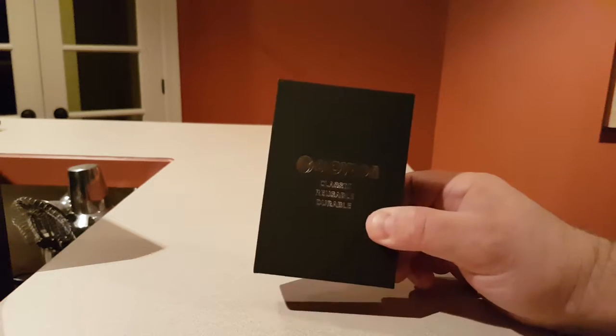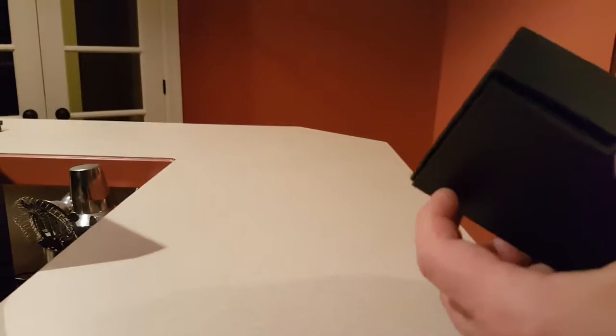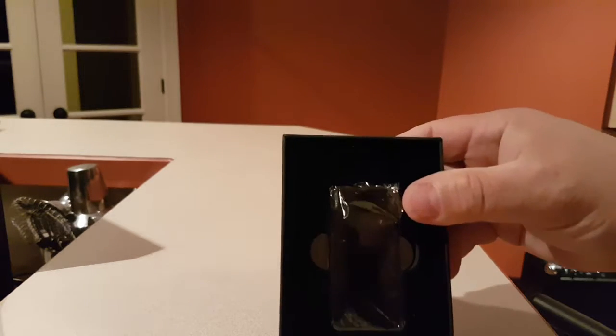Let me show you what it looks like. This is a nice little classic box. It's actually a little hard to get it open, because she is sealed. Here I have the lighter.